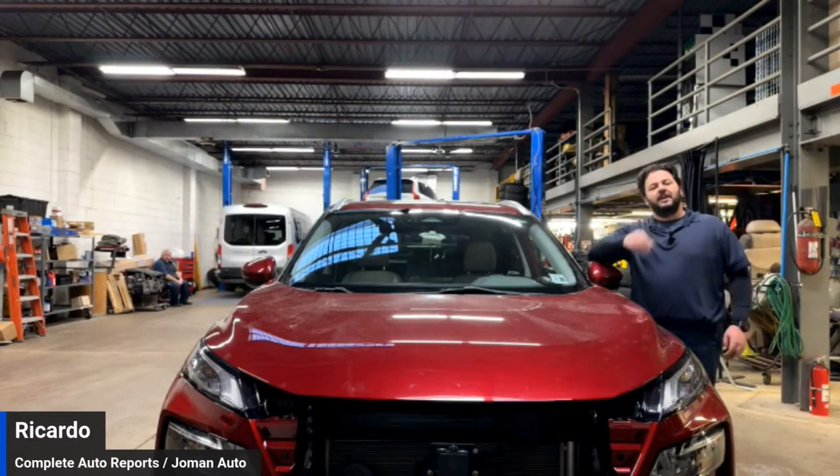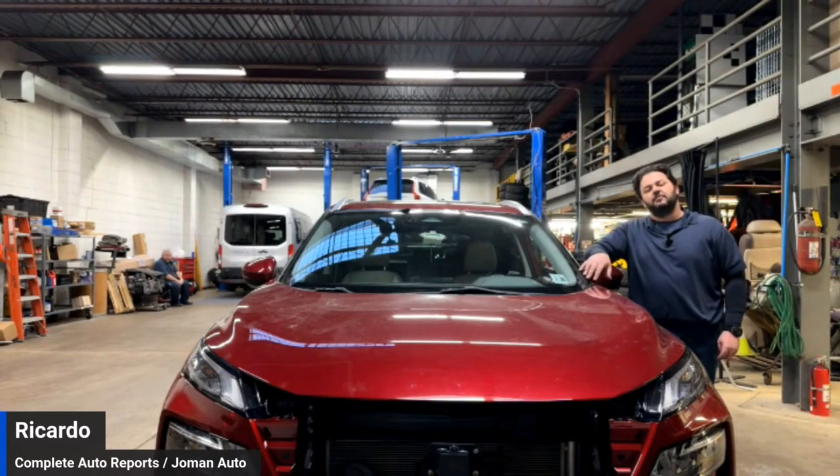Hey everybody, good afternoon. My name is Ricardo DeCruz and I represent Complete Auto Reports and Joe Mann Auto Service.